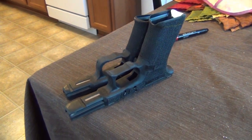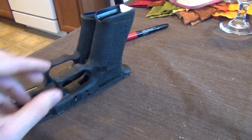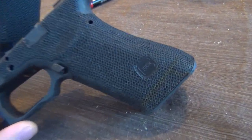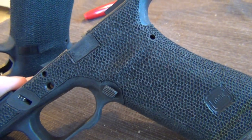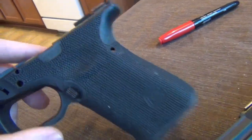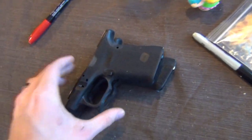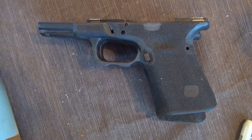The Glock 22 is currently running as a 9mm with a Lone Wolf conversion barrel. This is actually the first Glock that I ever stippled, and then I re-stippled it. You can tell the pattern is kind of rough by comparison to my carry gun, my Glock 23 here. Anyway, we're going to try to get these chopped up. Let's get to it.